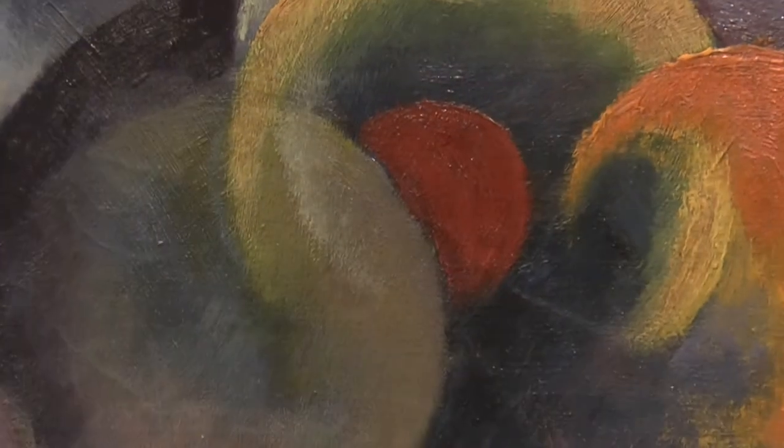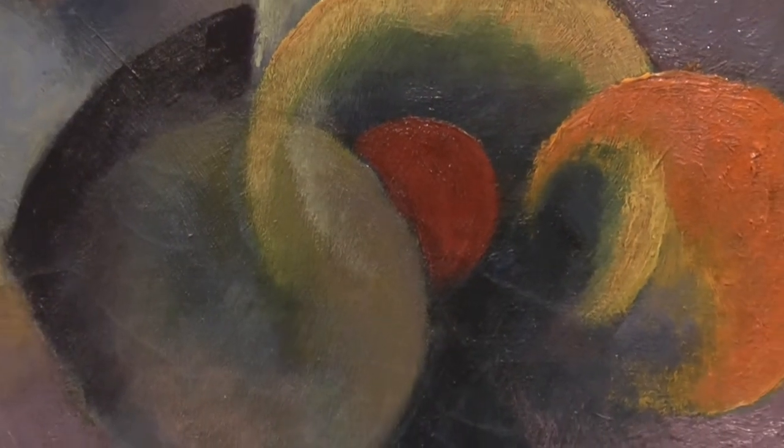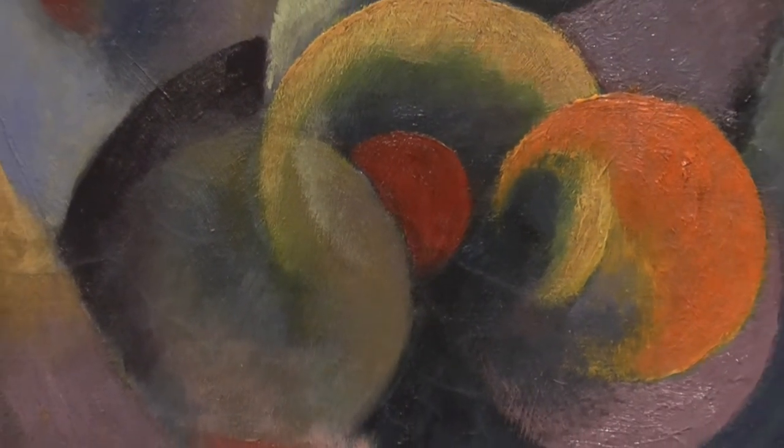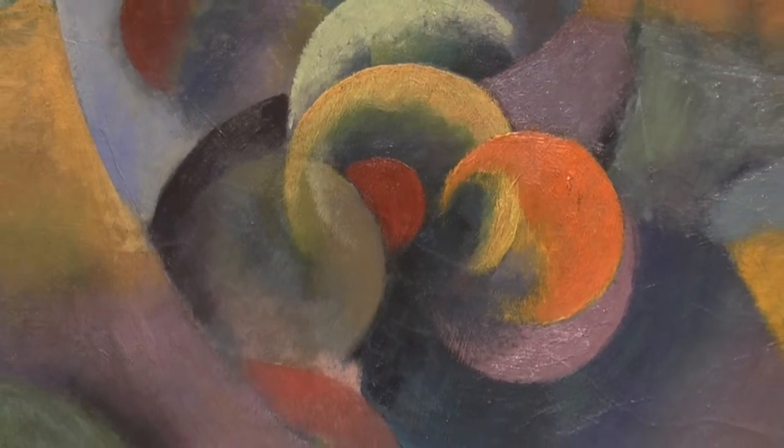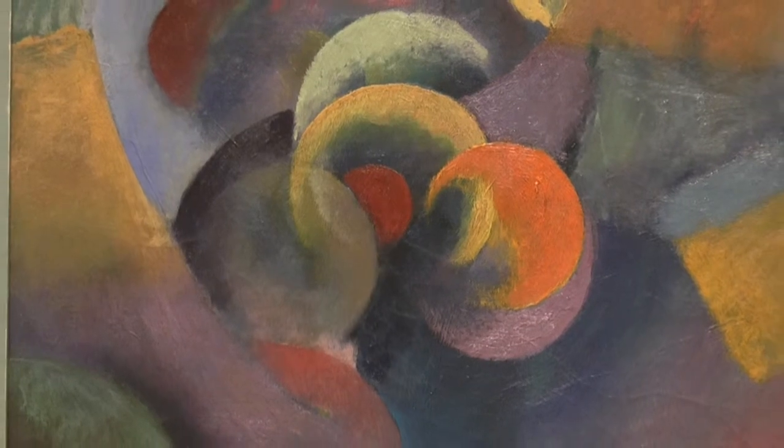According to Adams, the subject of Bubbles is simply this color system. He also says in the catalog Thomas Hart Benton: An American Original, that H.L. Mencken purchased Bubbles and possibly even gave it its name as a joke. Benton was calling these abstractions 'organizations' at the time.